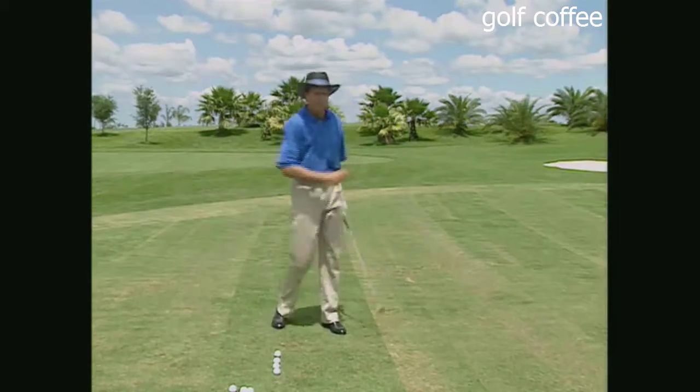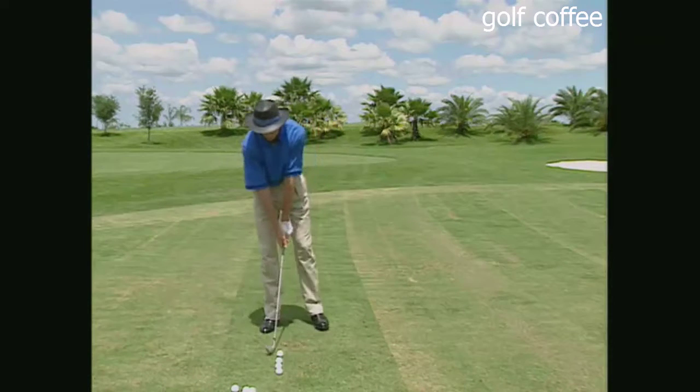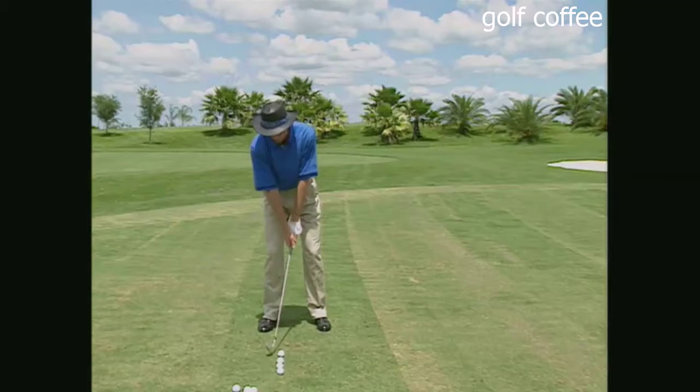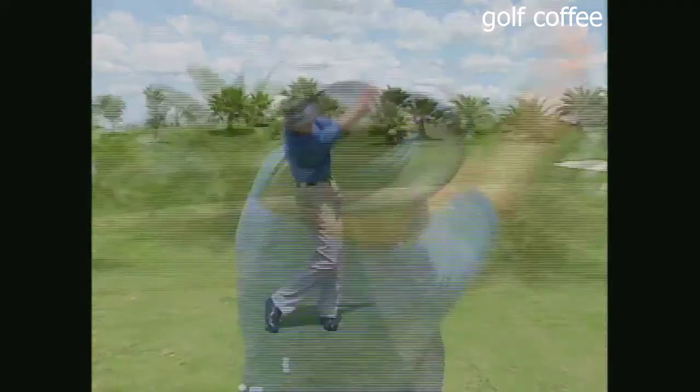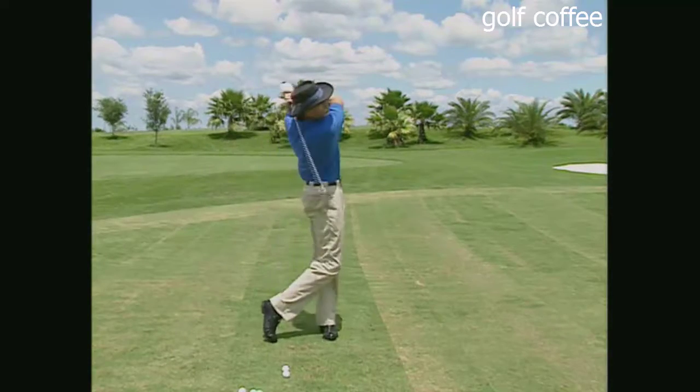When you're on the golf course, think: swing all the way to the finish. By hitting those four balls in a row you can put all your attention into that area. Make sure you bounce the club off your neck, off your back — then you know you've accelerated through the ball.